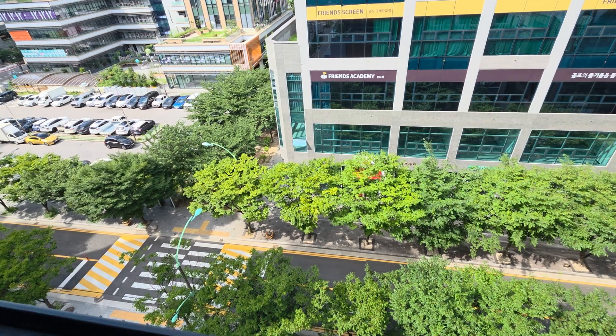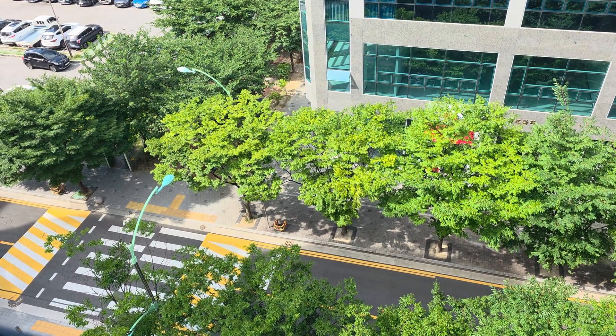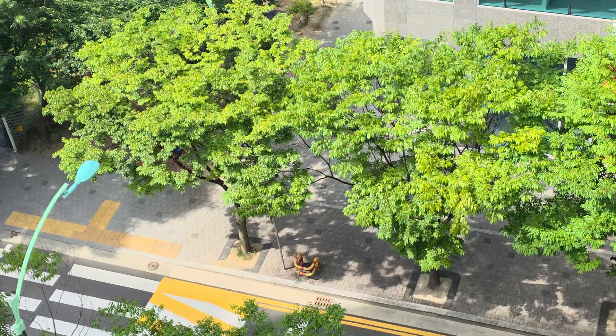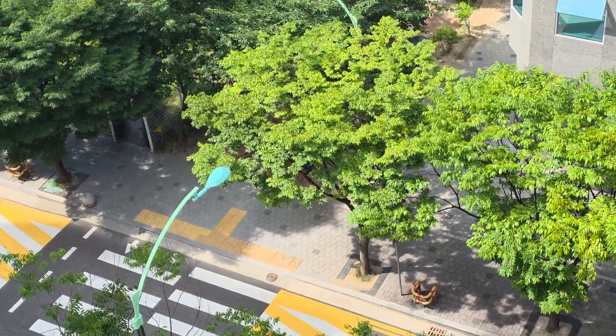I'm on the 6th floor here of a condo. Let's go ahead and go back to 1X and we'll go to 2X. And 2X looks very good optical.